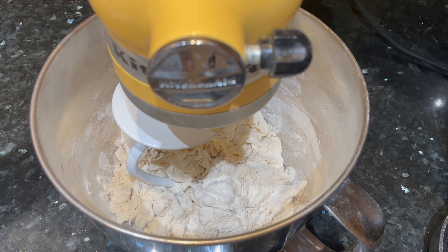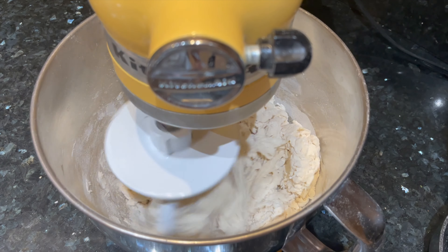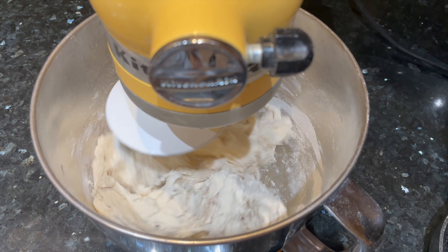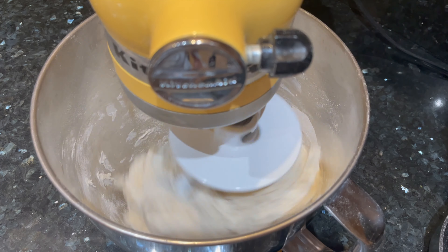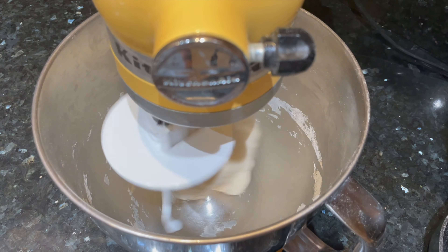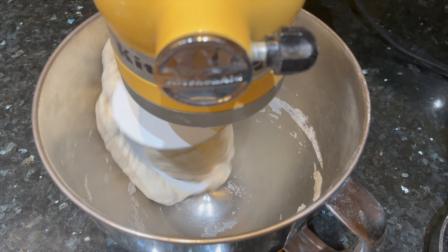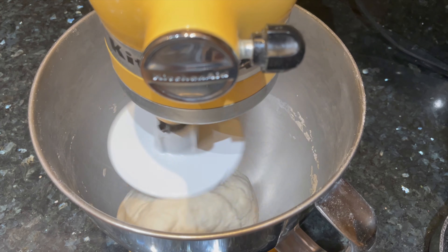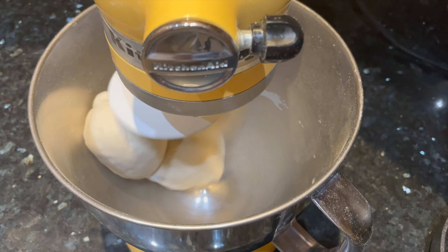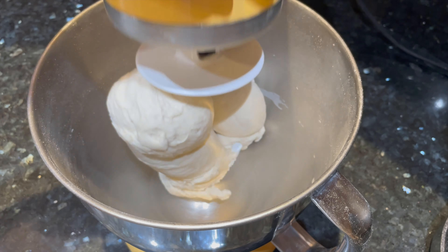I'm using my stand mixer today because that's what I prefer for bagels with such a low hydration dough. If you're kneading by hand, it should take about 8 to 10 minutes — just keep kneading until there aren't any dry bits of flour left and the dough feels strong with a nice smooth ball. If you're using a stand mixer, let the dough go on low speed for about a minute till it comes together, then switch to medium speed and let the dough knead for about 8 more minutes. The dough should gain a lot of strength as the gluten develops and will eventually pick up all those little pieces stuck to the sides, leaving the bowl completely clean.